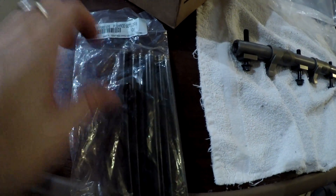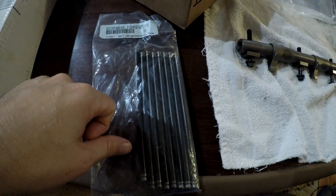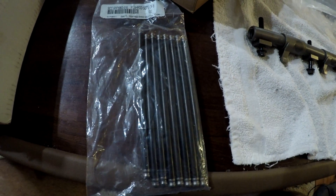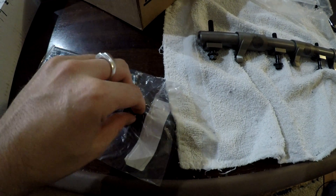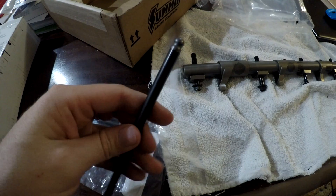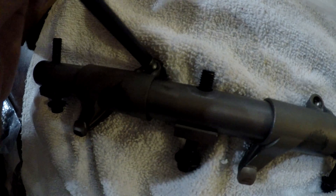These pushrods are special made — they're high performance. These are 6.900 and they are ball tipped. Ball tipped is where it goes in the pivot, where it goes around. So you put this in here like that and it just rotates.